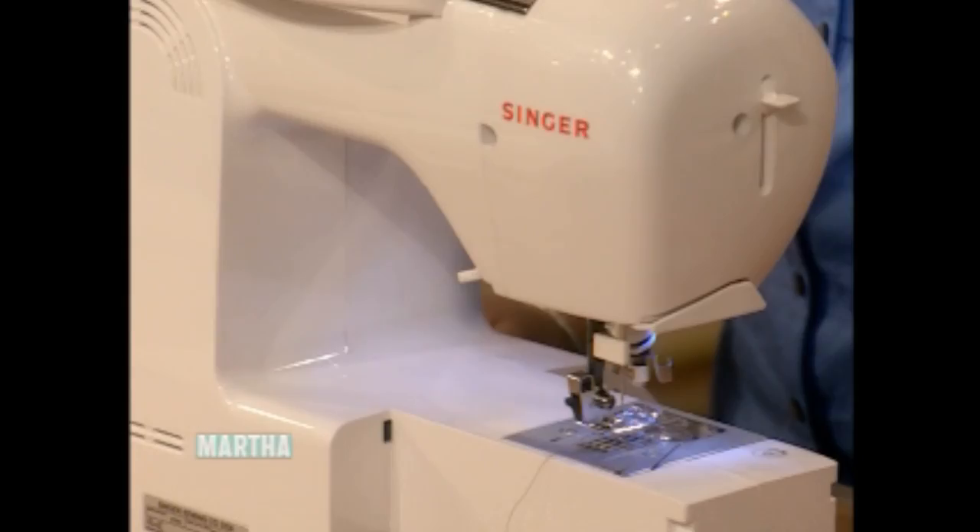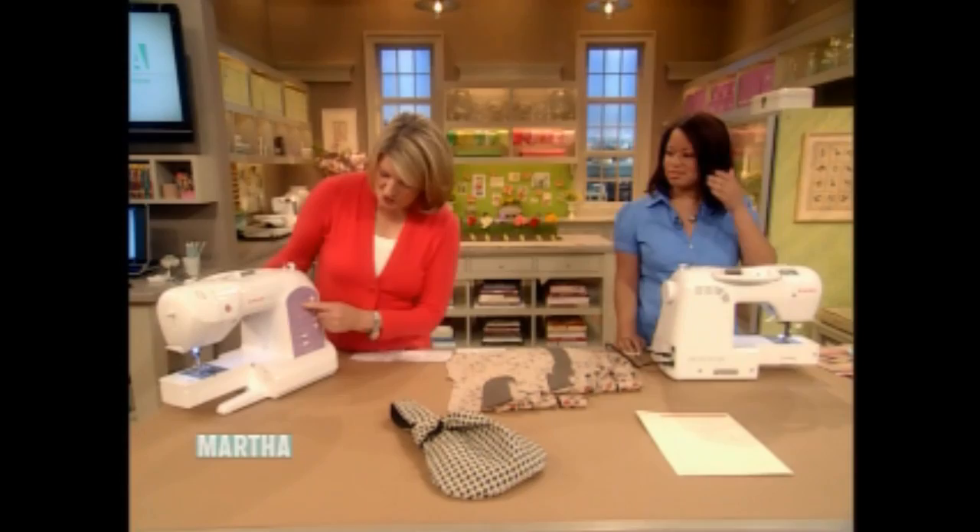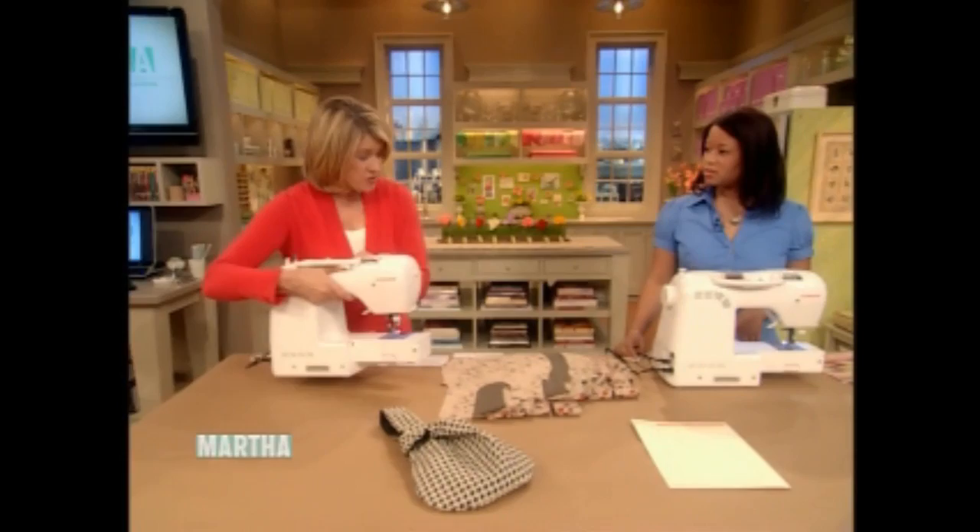Have you been having fun? Absolutely, it was amazing. And what kind of machines are you sewing on? We're actually using these machines right here — the Singer Curvy. This is a new model Singer, very easy and highly computerized, with a curvy, fun shape. So many different stitches just at the touch of a button.